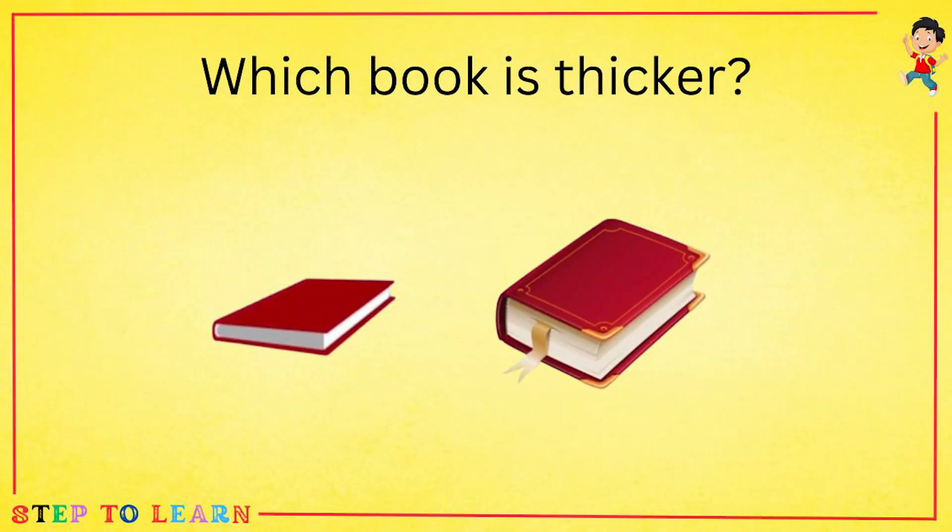Which book is thicker, the first book or the second book? The second book is thicker than the first book.